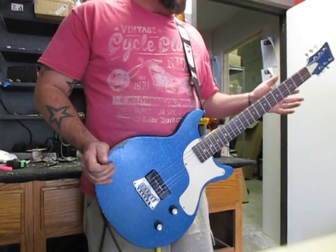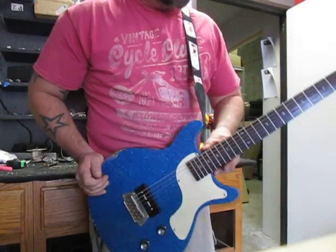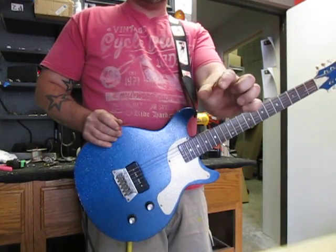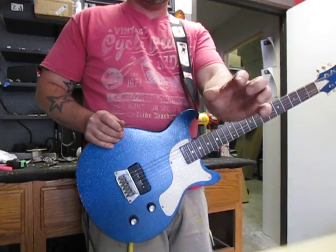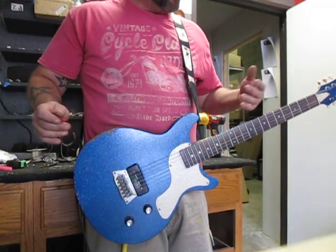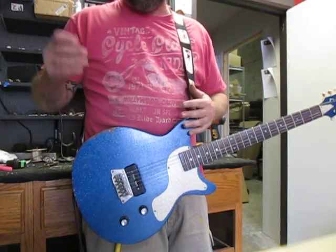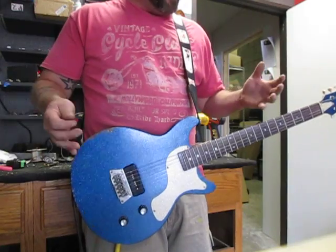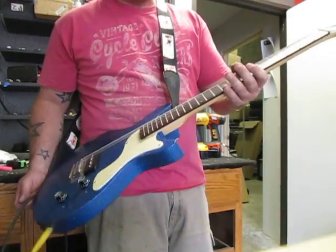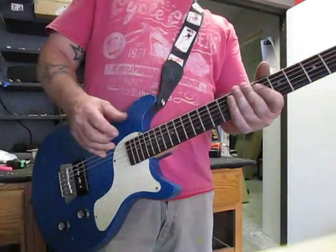I've got a maple 3-3 neck on here. This particular neck is actually a 25.5-inch scale, which I love. I know it's only just a slight difference from the Gibson scale of 24.75, but I love the longer scale. We basically took and mashed up a bunch of guitars that I love — I like Telecasters, I like Les Paul Juniors — put them all together and kind of came up with this. The maple neck adds a lot of top end, and of course the rosewood fretboard adds the warmth that we needed.